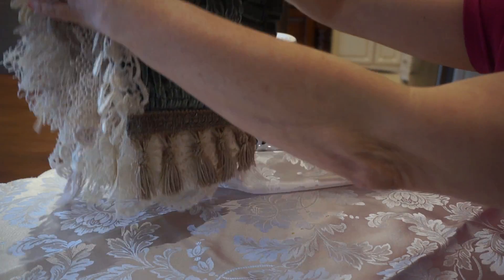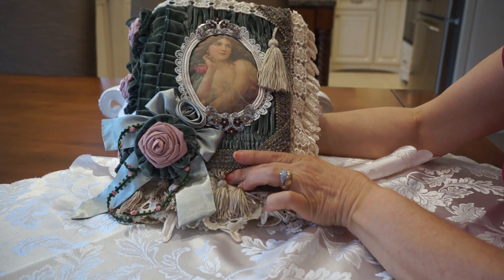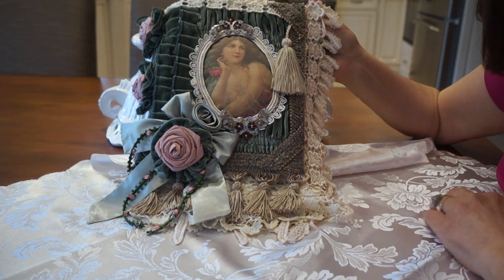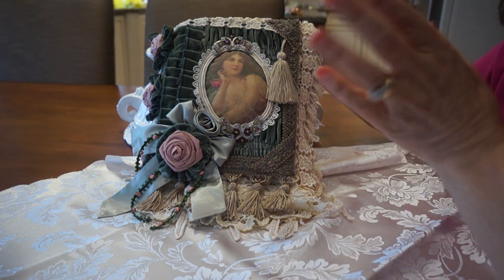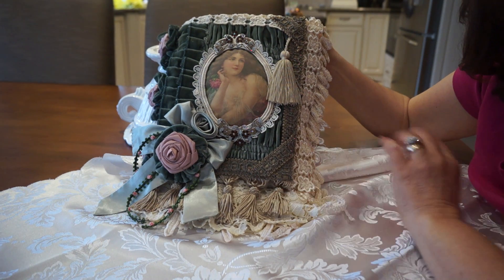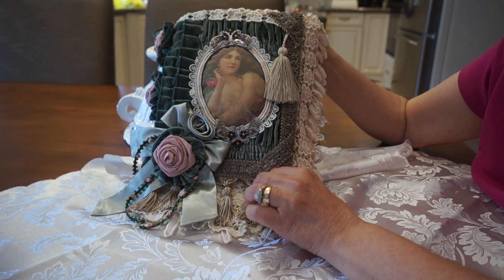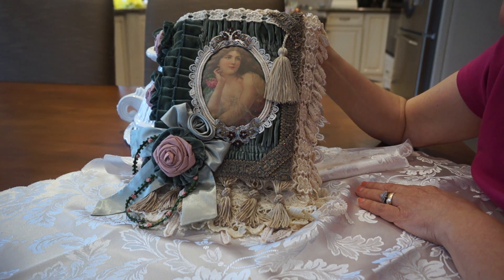So there you have it — my Victorian Rose journal. I love, love, love making these. I could make one a day, but I'm getting to the point where I'm spending so much time in my craft room that when it comes to cooking and cleaning and all those things I need to do, it's becoming a burden. So I have to find a nice balance in my life so I don't alienate any family members, if you know what I mean. I hope you like it and I'm always happy to hear your comments. Thank you very much for watching, and we'll see you soon. Bye for now.